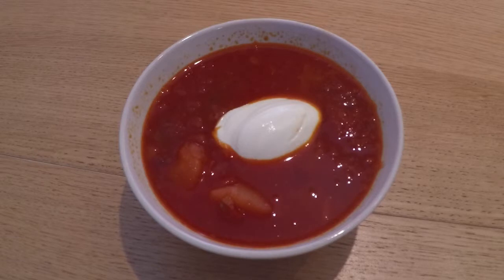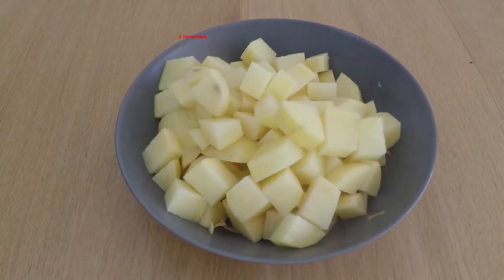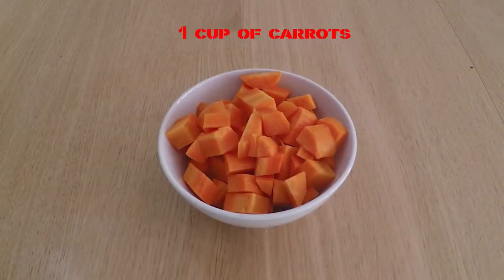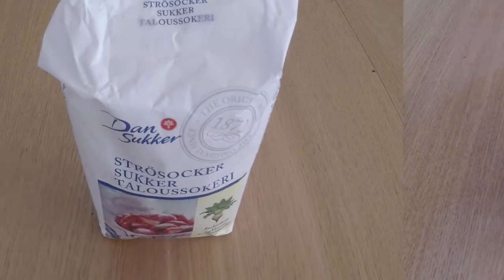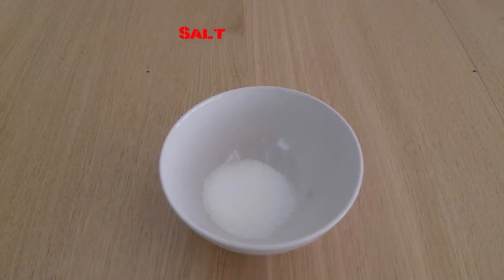For 8 portions, I will use 800g of beetroot, 3 potatoes, 1 cup of onion, 1 cup of carrots, 3 cups of white cabbage, and 2 spoons of sugar, salt.